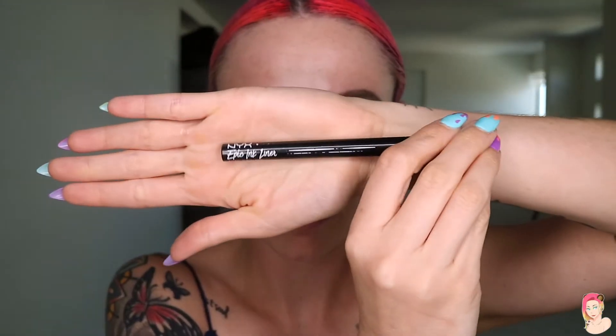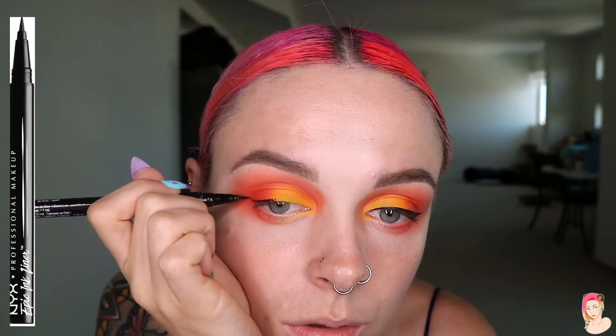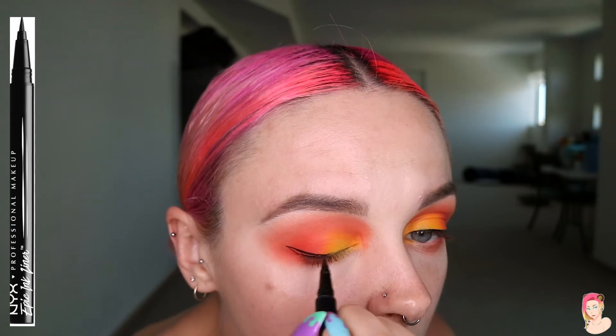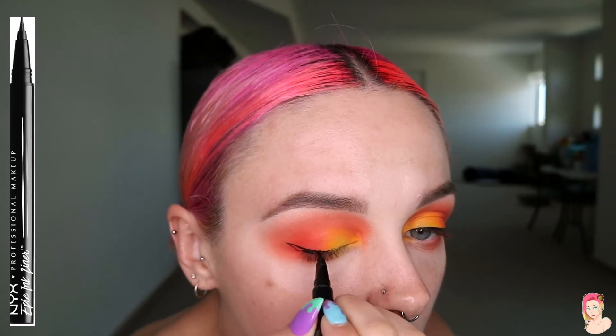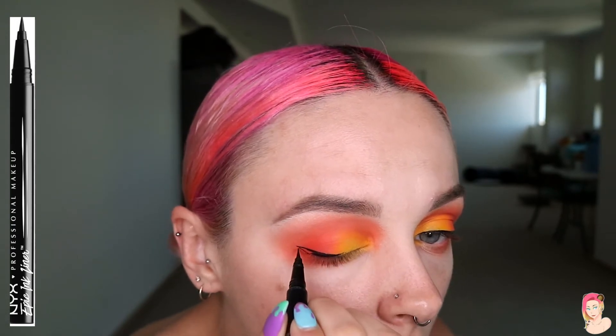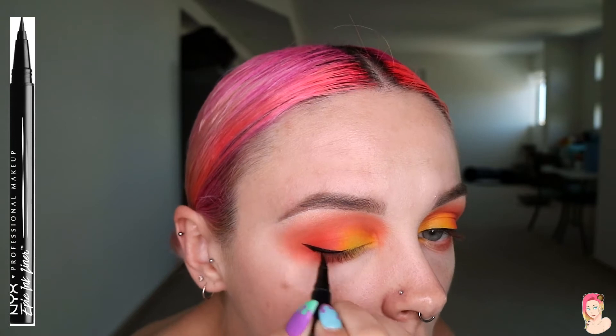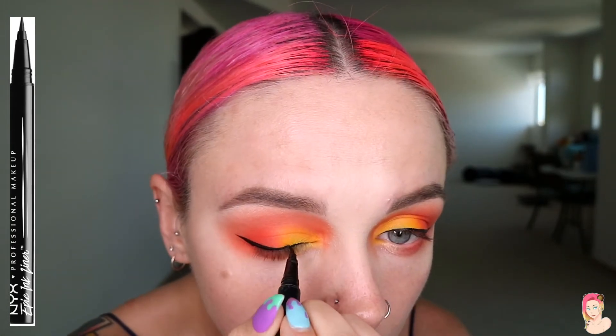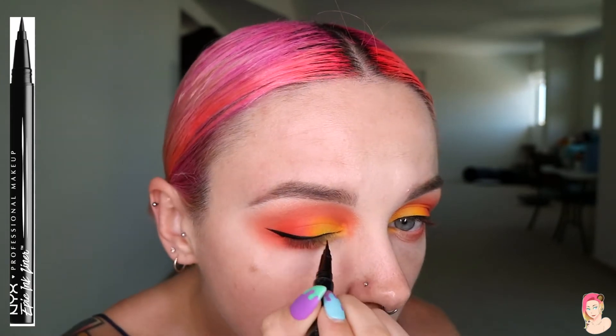Take your liquid eyeliner pencil — I use the NYX — and draw your wings. Sometimes this is successful, sometimes it's not. We're going to start from the outer corner and draw up into the tail of the eyebrow, then connect it from the point all the way back down and follow out along the lash lines. We had some success this week with our wings!